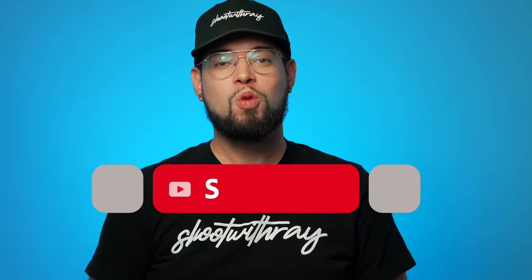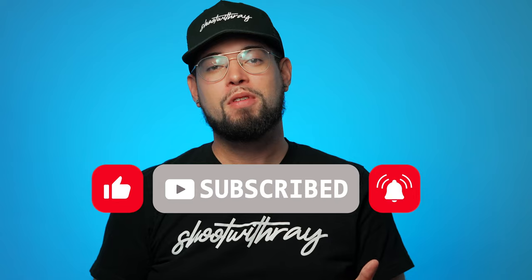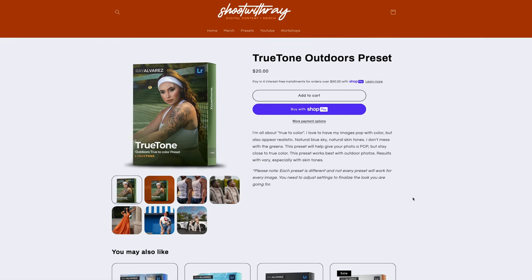Real quick, let's just talk about how you can support my channel — two ways. Subscribe to this channel and hit the bell so you can get notifications every time I drop a new video. Another way is by going to shootwithraystore.com and purchasing some of my merch, like this t-shirt or hat, along with my presets that can help you edit quickly and efficiently. Don't forget to visit shootwithraystore.com.